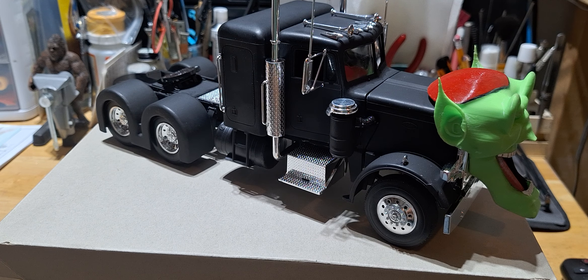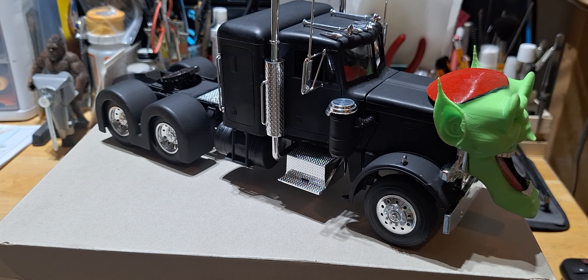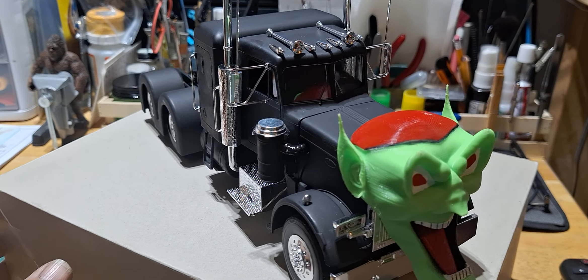I'm going to do some touch-ups like I said — a little bit of touch-up on the truck, wipe it down, and then I'll put some Future floor polish on it. But other than that, it's pretty well done. I'll go ahead and rotate it here a little bit and talk to you guys.